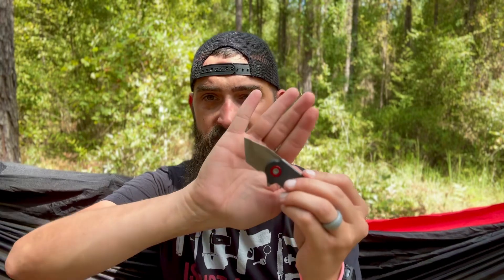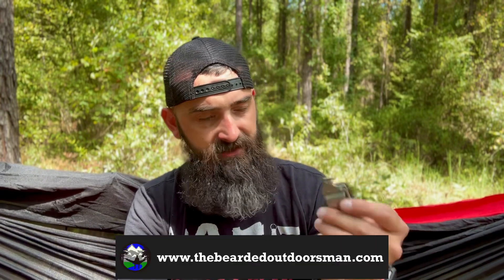Alright, here we go. So this is it, opened up, out of the pack. Let's take our safety tip off. I like the blade — that was one of the reasons I purchased it. I like the Tanto style blade. It has good weight to it, actually. It fits in your hand really well. And we've got Smith & Wesson printed on the belt clip or pocket clip, and a pretty steady bottle opener.